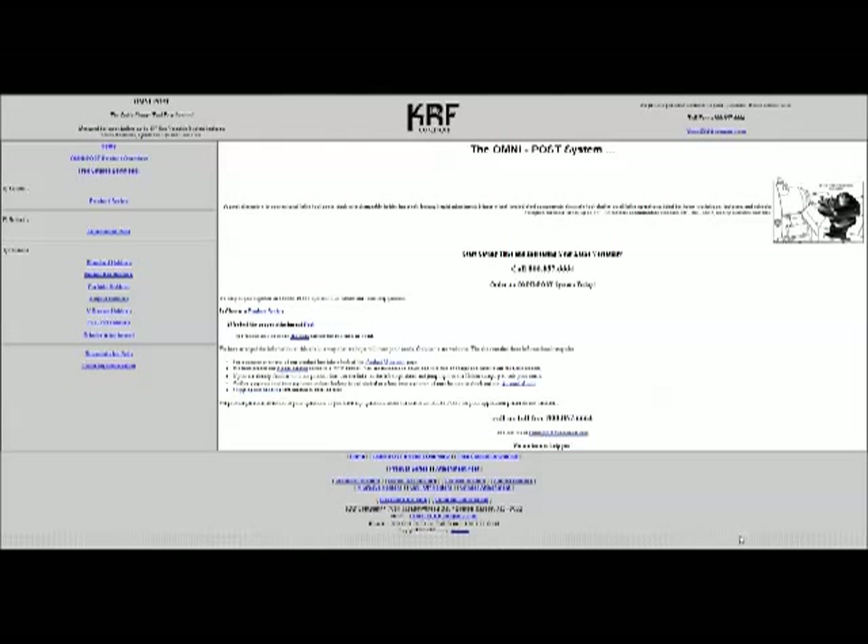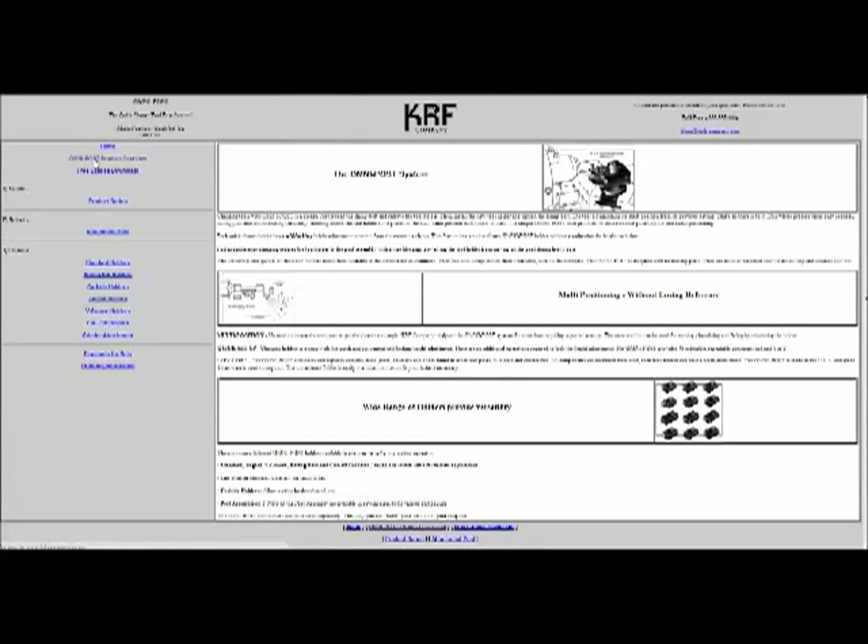There was nothing wrong with the tool post I had for hobby or occasional use. This is a tool post called the KRF Company Omnipost — you can see the website here. The tool post is excellent: it's American made, extremely well made, heat treated quality steel, very rugged. It has the indexable function of a multi-fix with very few moving parts. Really quality post. The website is krfcompany.com.